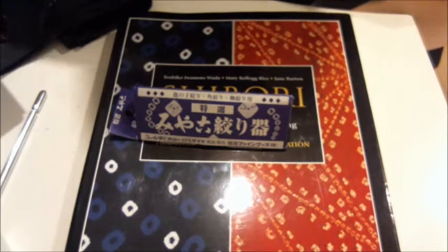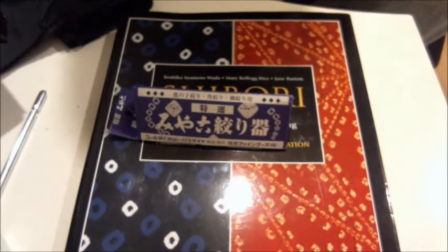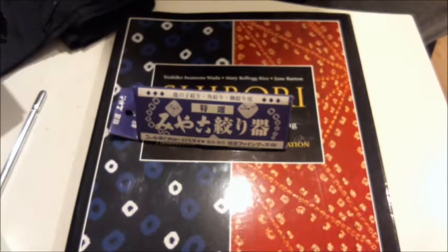Hey YouTube, RemBot here. As some of you may know, I'm planning on doing a tutorial series on shibori, which is a Japanese resist dying technique. I'm going to be doing it in parts because there is a definite progression in how difficult the different types of shibori are. As part of doing my research for that, I ordered an actual shibori tying tool off of a website online, and I just got it in the mail today.